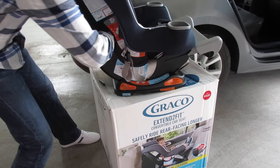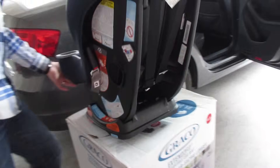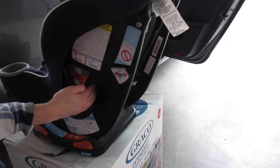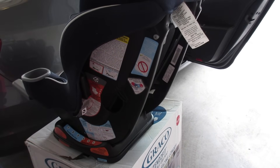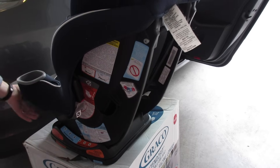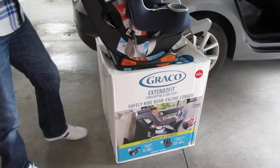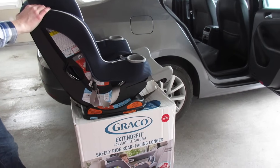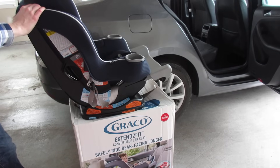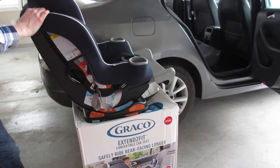If you stick your hand through here, it actually comes out on the other side, right here. And that is where the lap belt of your car seat is going to go through to keep this anchored in your car. So those are two important things to keep in mind when we do the install. Now I'm going to run through the install step-by-step from start to finish, and hopefully that will help you with your Graco car seat installation.